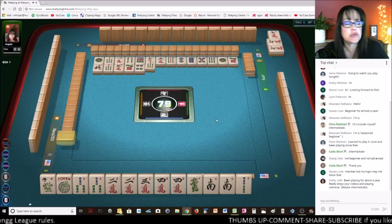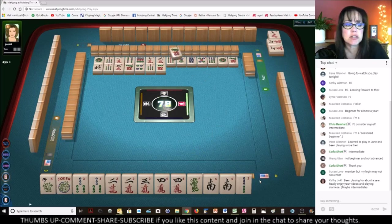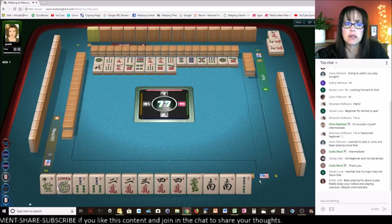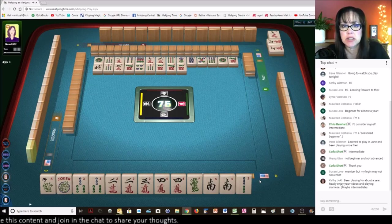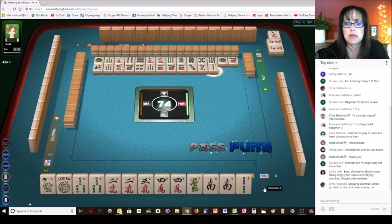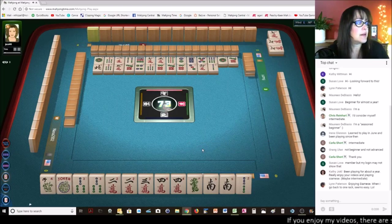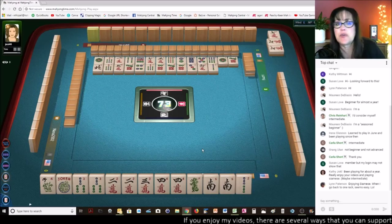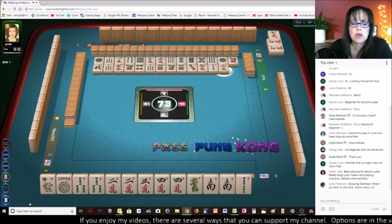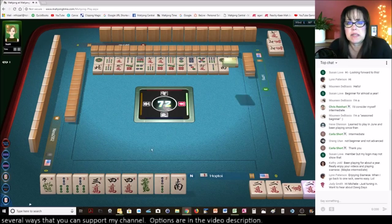Welcome to the live stream — if you've just joined us, we're playing American style at Mahjong Time. Speaking of Mahjong Time, today I recorded helpful tips for playing there. I think I have five videos right now, hoping it will help new players who are uncomfortable with the interface. Lynn says she's enjoying Siamese — when you go back to one rack it feels easy. I agree! I'm going to Kong it — let's get rid of the South. We're going to commit to the knitted hand.